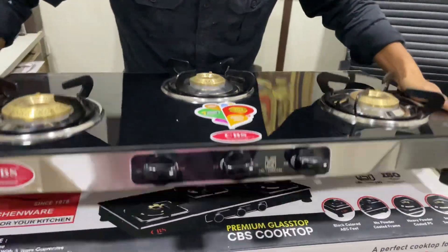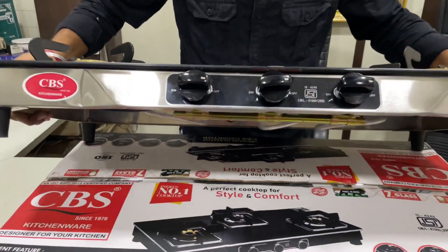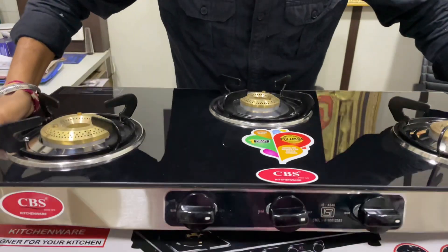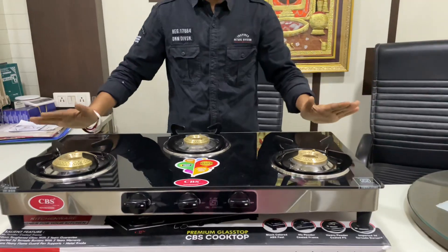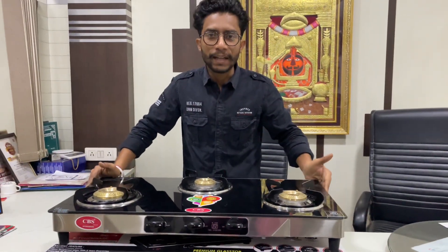If you look at the framing, below it there is a stainless base. The look is very premium. It also has toughened glass and comes with a brand warranty.